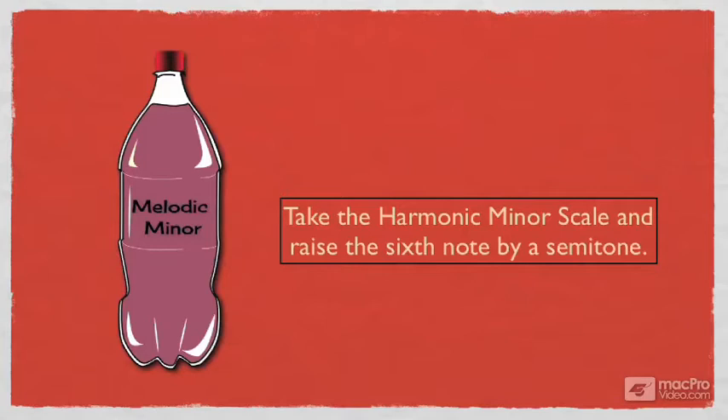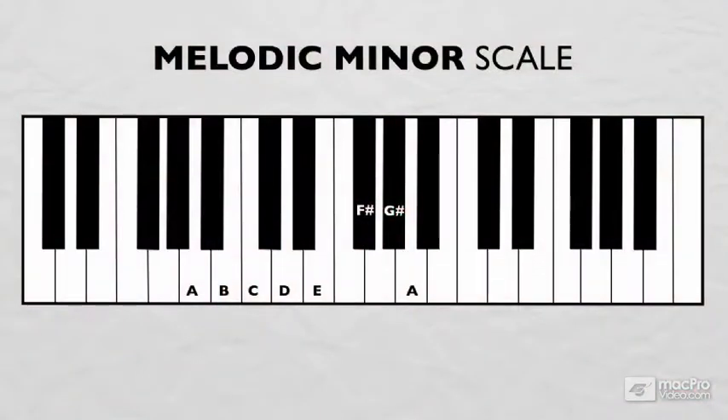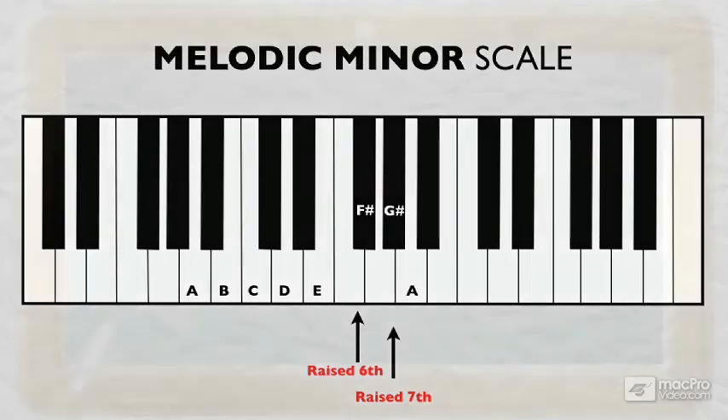The melodic minor scale in the key of A looks like this: A, B, C, D, E, F-sharp, G-sharp, and A. Both the sixth and the seventh degrees are raised. And as you can see, the scale is now closer to a major scale, with the exception of the flatted third. But this scale is smoother, and therefore technically easier for a vocalist to sing.